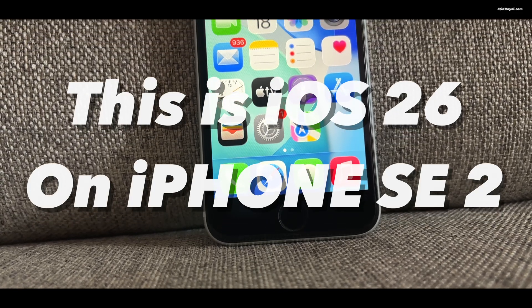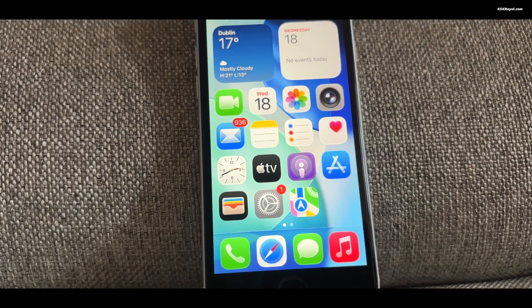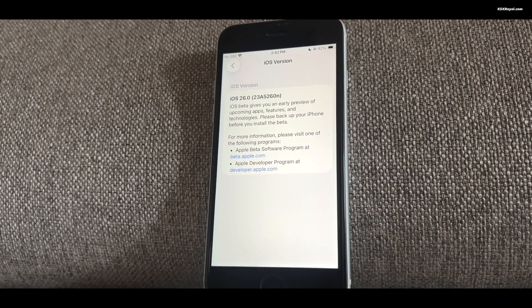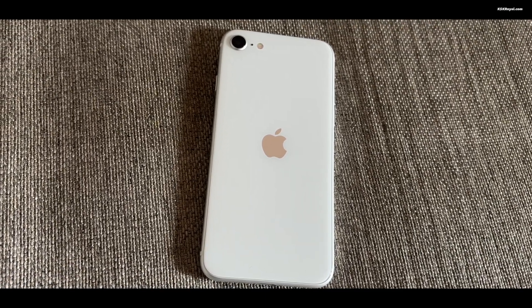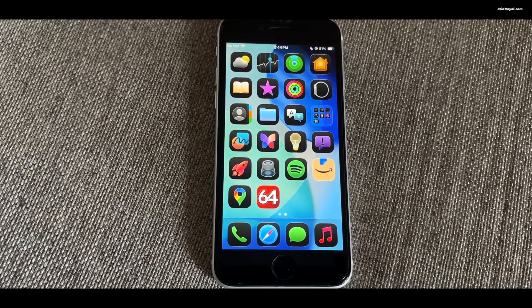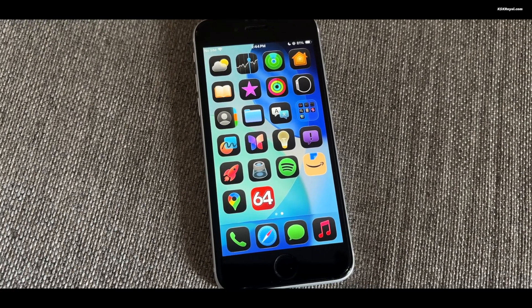This is a quick look at the iPhone SE 2 running iOS 26. I have installed the iOS 26 developer beta on the iPhone SE 2, the oldest iPhone that still supports this update. If you are thinking about installing iOS 26 on your SE 2, this video will help you decide if it's worth it. Let's dive in and see how it performs.